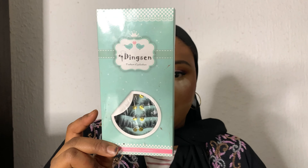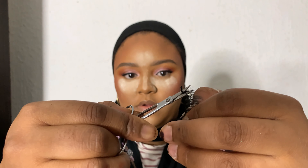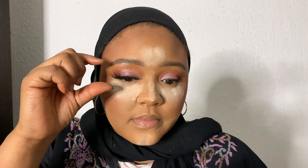Now it's time for false eyelashes. I'm just cutting off the ends of the eyelashes that aren't needed, then I use an eyelash adhesive glue — I don't know the name of that either. While we're waiting for the glue to get tacky, please kindly subscribe to my YouTube channel, give it a thumbs up, and leave a comment with what you think so far.